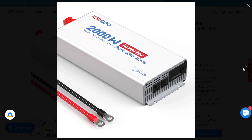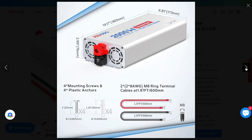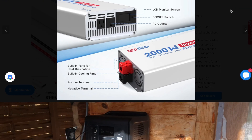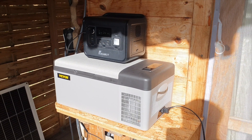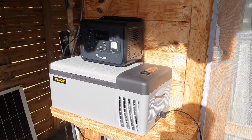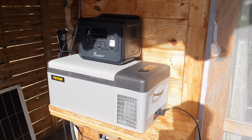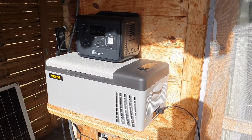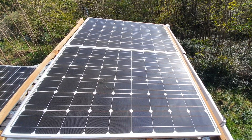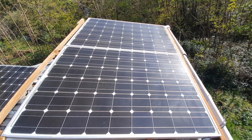I wanted to talk about the various different ways you can use the power from this battery to run all sorts of 12 volt appliances. Personally, it helps me a lot running things like the fridge — I can run it pretty much indefinitely as long as I've got solar power. If you connect this to a solar-powered system, which I have a full video detailing, it's definitely worth considering for the money.